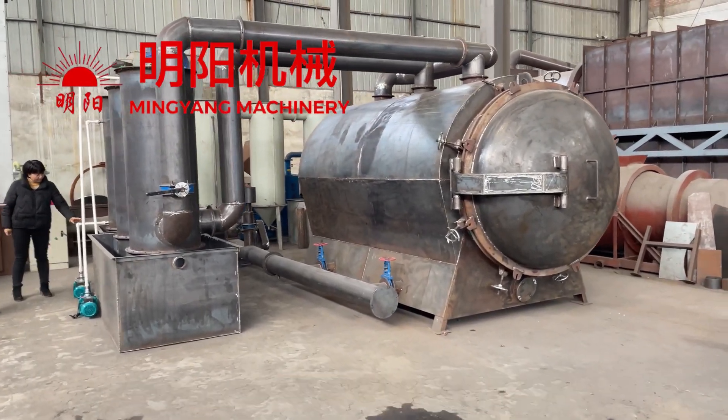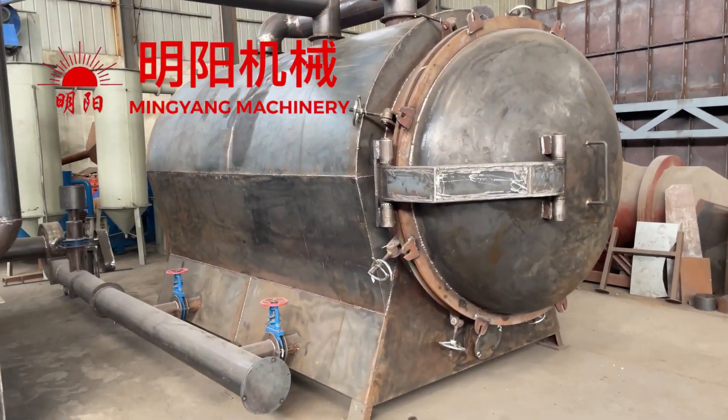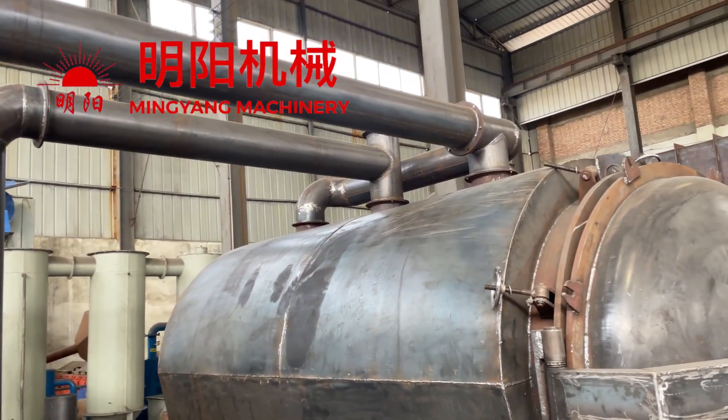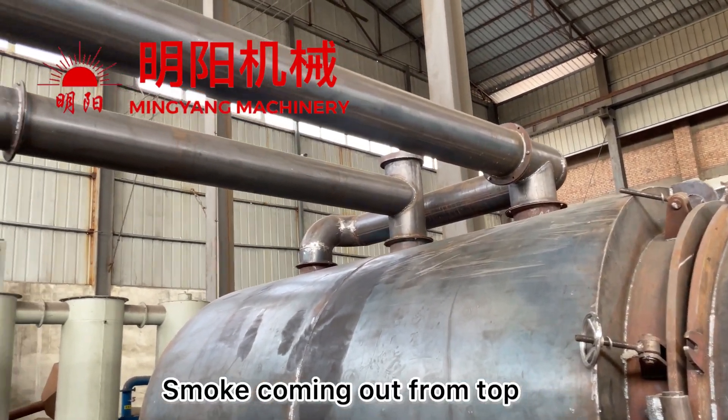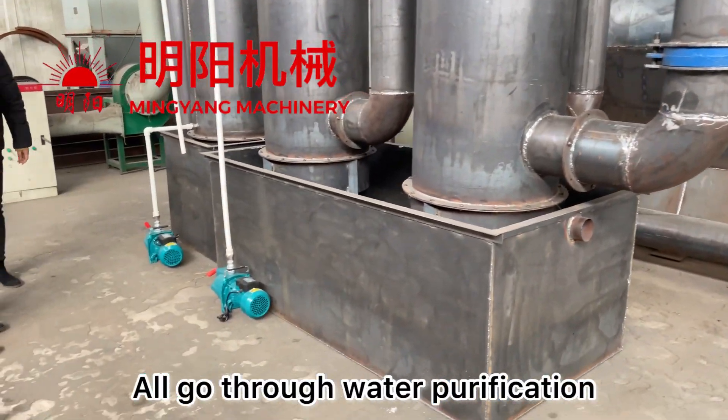Horizontal Carbonization Furnace. Here we put in materials, and smoke coming out from the top, going through the water purification.